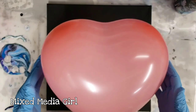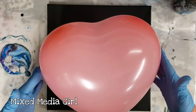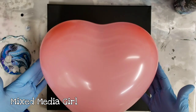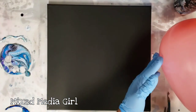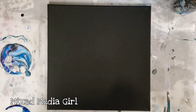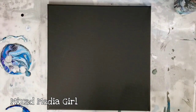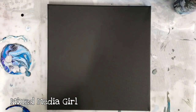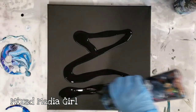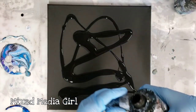Hey guys, mixed media girl here. Today we're going to do a balloon smash. This heart balloon was the only one I had — my daughter gave it to me, it's from Valentine's Day. This is a black canvas from Arteza; I just got these so this is my first time trying them out — super duper cool. I'm going to start by putting some black paint down on the canvas. This black is Artist Loft flow acrylics mixed with Floetrol and water.